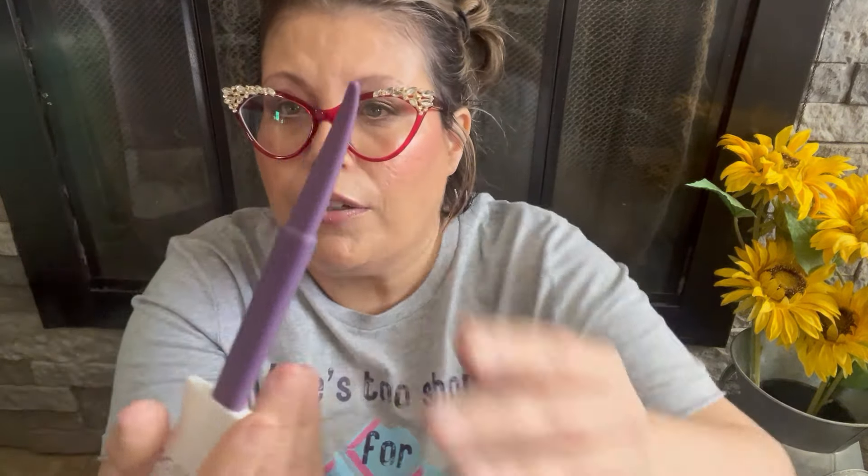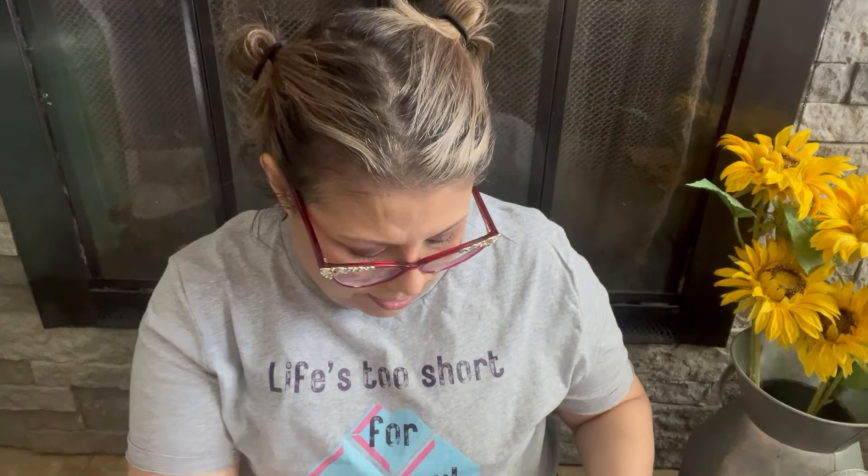One more thing before the warmers — I picked up some Scentsy spatulas. It's a bummer I had to buy them in a pack of 25, but they're really great for cleaning out wax. You just use the little hook to flick out the Scentsy wax and it comes out like a charm. If you need some, ask your consultant — I think they're currently only available for consultants, though I think Scentsy should put them in the catalog for everyone.